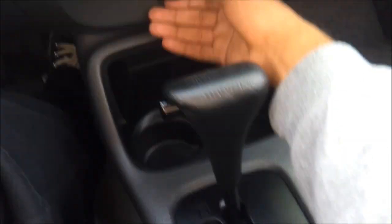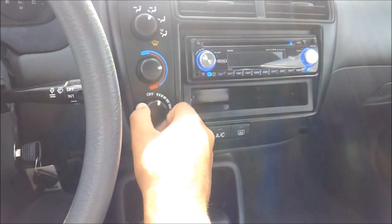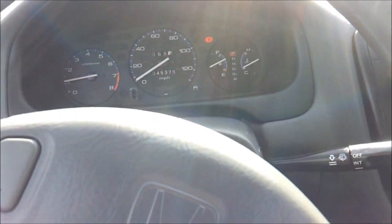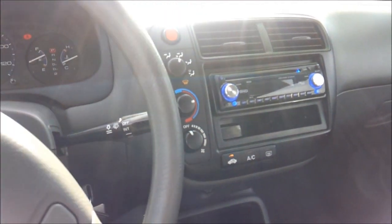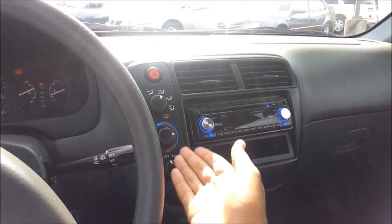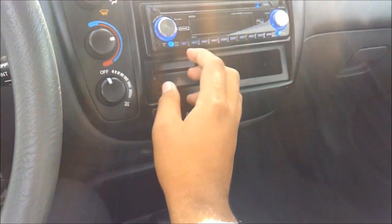Your E-brake, center console, cup holders, and a power outlet down here. You have your A/C controls — temperatures, zones, fan speeds — and your rear window defroster button. The seats are actually very comfortable and very supportive. Everything is ergonomically correct; the controls are easy to reach, very simple and well laid out. You have an AM/FM/CD player and storage as well.